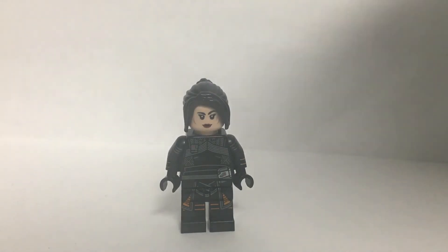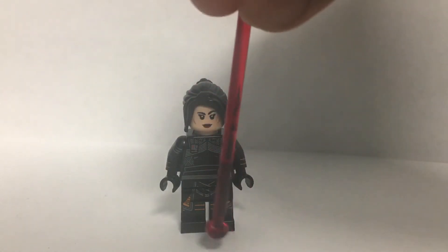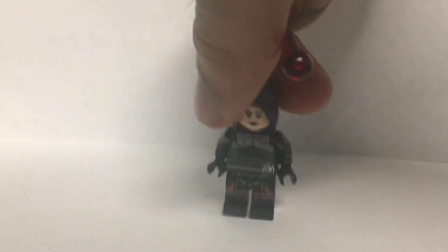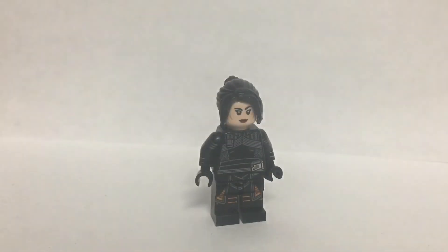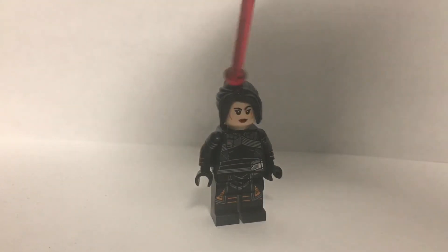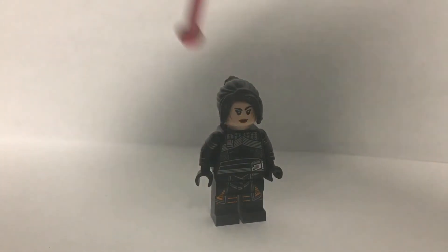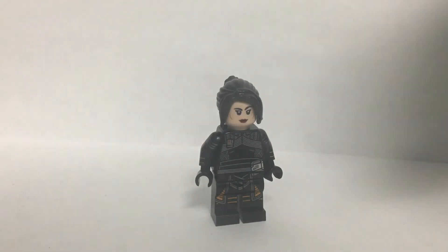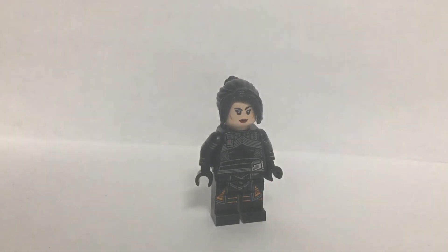For the final figure we have Fennec Shand — she's hardly in this episode but I thought I'd include her anyway. Legs, torso, and head are all from the set she comes in — super accurate minifigure, great arm printing, all around a great figure. For the hairpiece I use the MJ hairpiece from Far From Home, but this hairpiece comes in a bunch of sets. There's a rumour the new Bib Fortuna Palace set is going to have Fennec Shand with a more accurate hairpiece, so hopefully Lego will make a better one in the future. Unfortunately there's no Boba in this episode, and I don't even like this Boba figure anyway — it's super inaccurate — so let's move on.